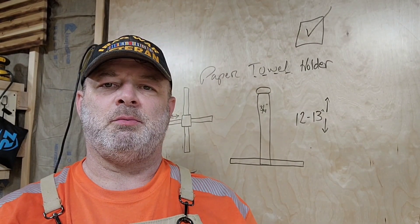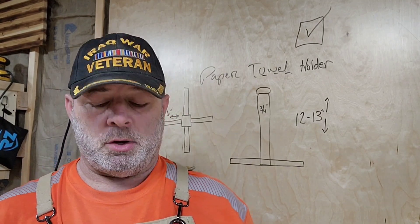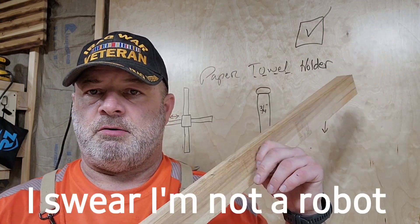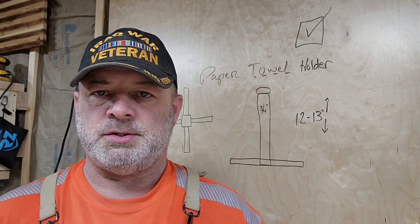Hey, this is Charlie Mike Woodworks and Design. I'm James, welcome to the shop. Today we're going to make a paper towel holder using this piece of hickory. I like hickory — I just love the way the grain looks.